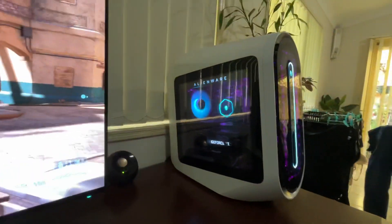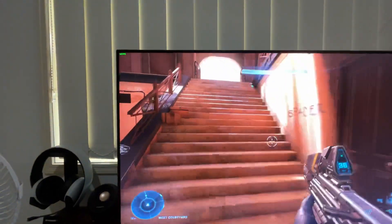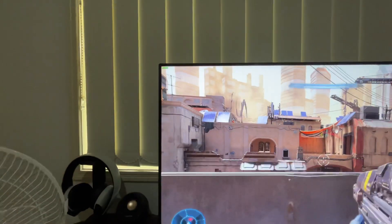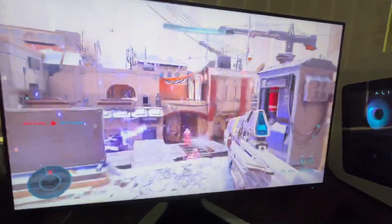Just making another video about the Aurora 13. I'm holding the phone with my hand so I can't really play, but if I run around you can see it's getting a solid 140 to 180 frames per second on 1440p, everything ultra maxed out.